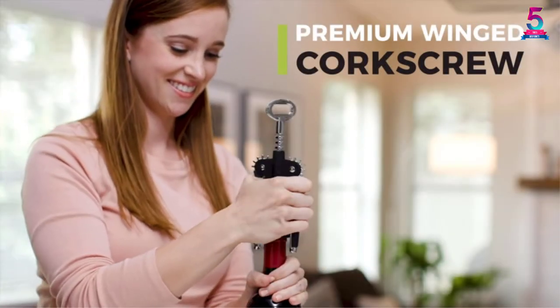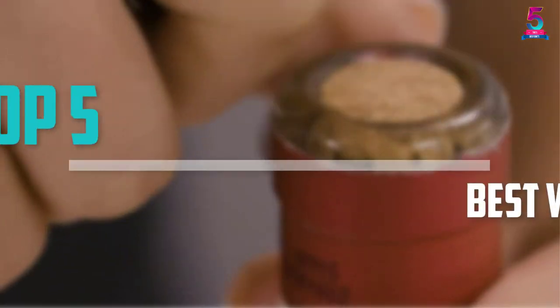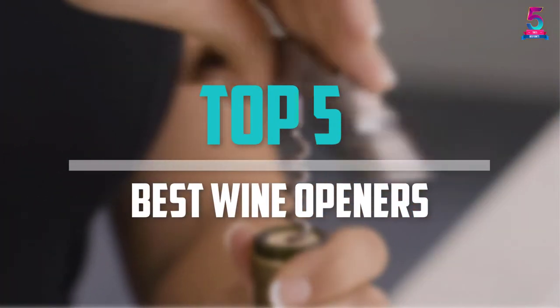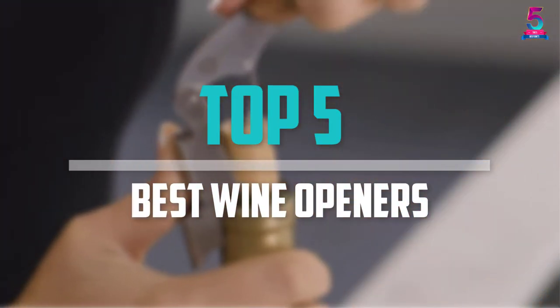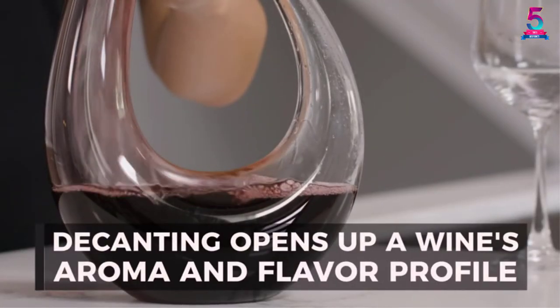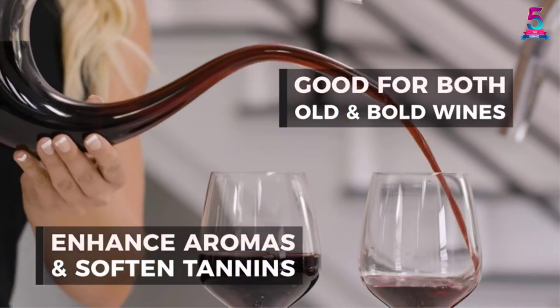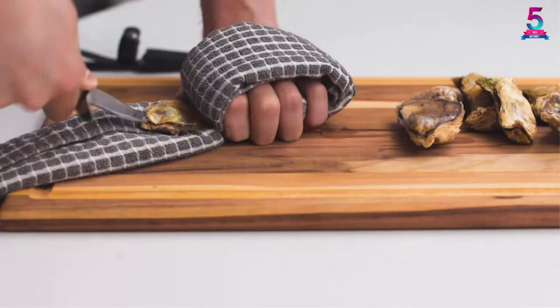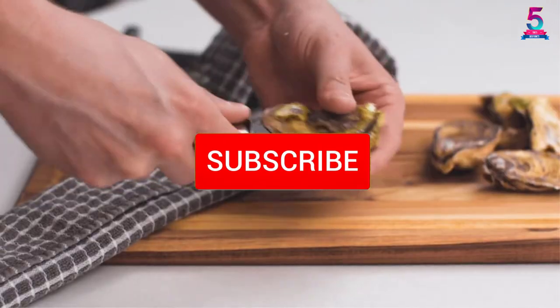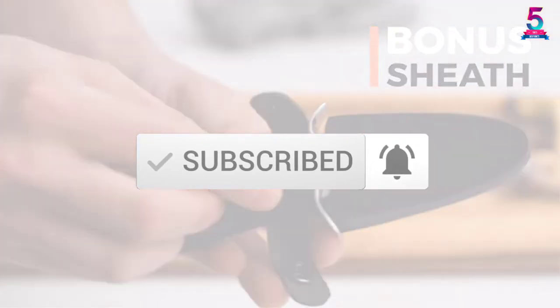Are you looking for the best wine openers in your budget? In today's video we break down the top 5 best wine openers available on the market. This list was made based on price, quality, durability, and more. To find out more information about these products, check out the description below and make sure you subscribe for more reviews. Let's get started.